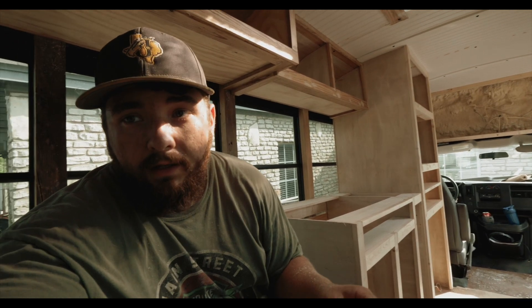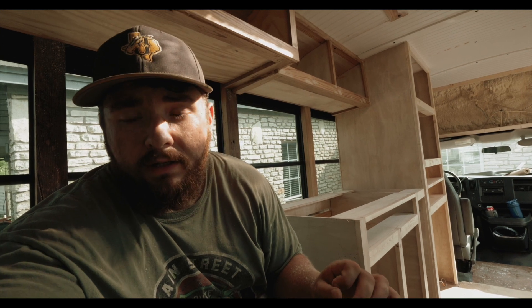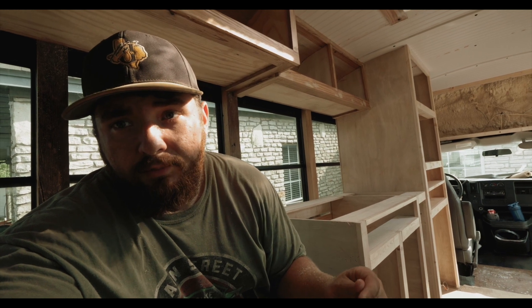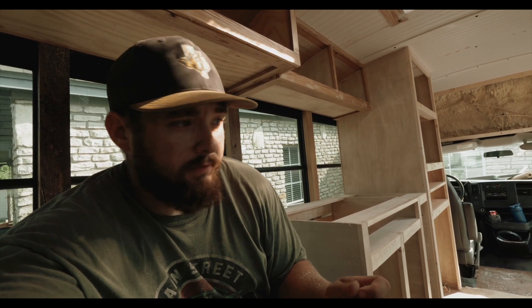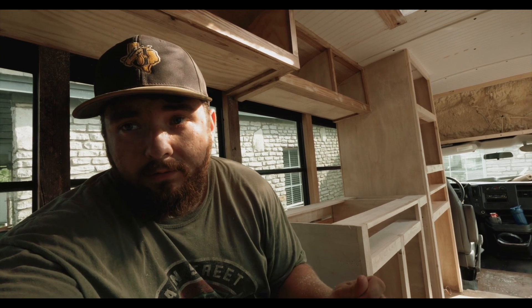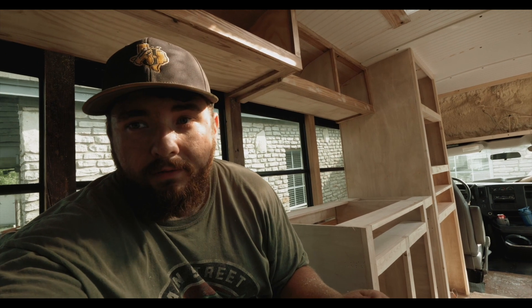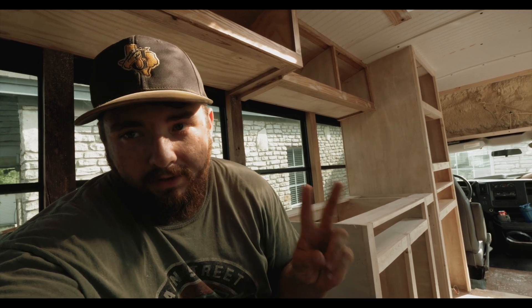We got two drawers up there for kitchen utensils and stuff, and the bottom one is going to have bigger things like an instant pot and a griddle. We're not going with any gas or induction cooktop, so we're just going to use an instant pot and a griddle because you can pretty much cook everything you need to with those two things. Me and Hannah aren't really chefs anyway, so we'll get creative enough to make our meals with those two things.